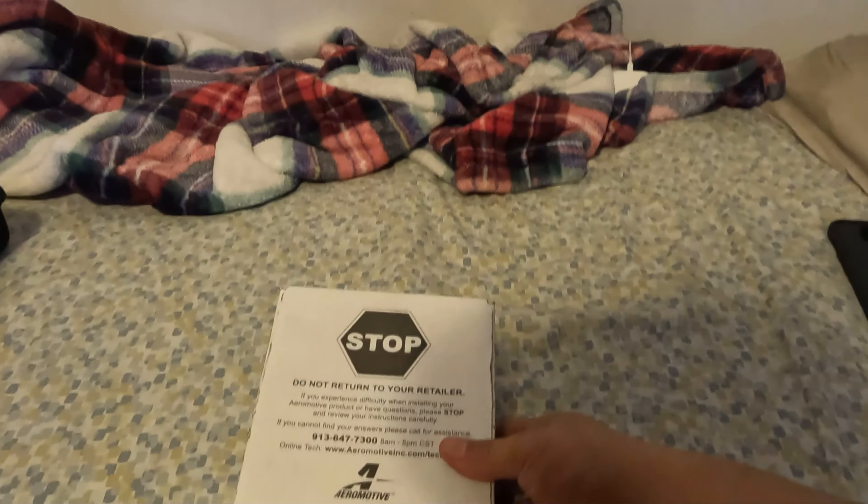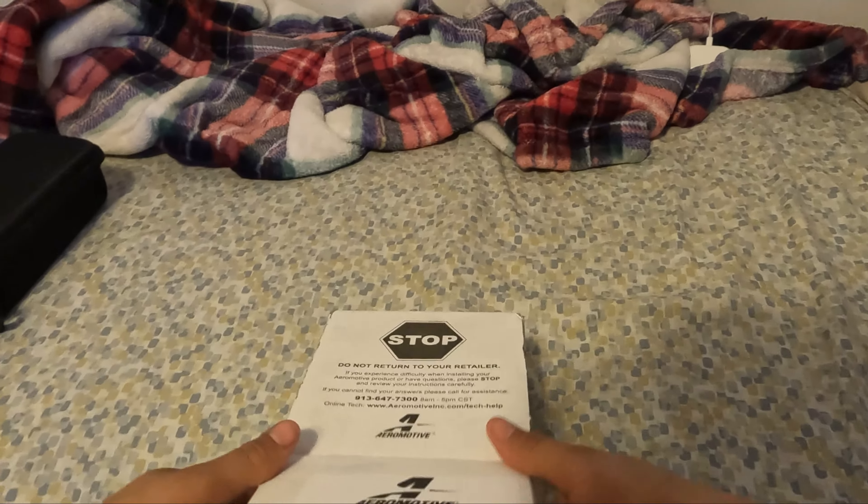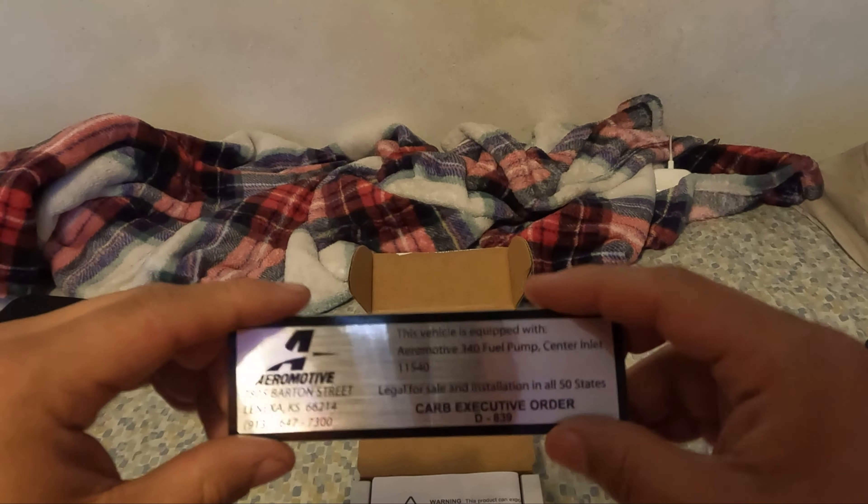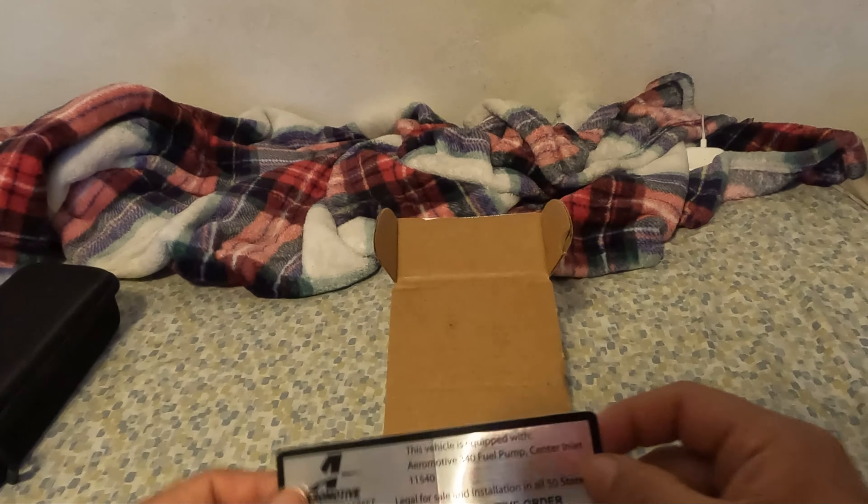Alright, cut it open. Let's see what's in the box. Right when you open it, you're immediately greeted with the CARB sticker that you put on your car — that's optional. No one's going to check your tank. I usually just keep these but if the cops are going to give you a hard time, put it on your car. In California especially, there's always a lot of CARB stuff.